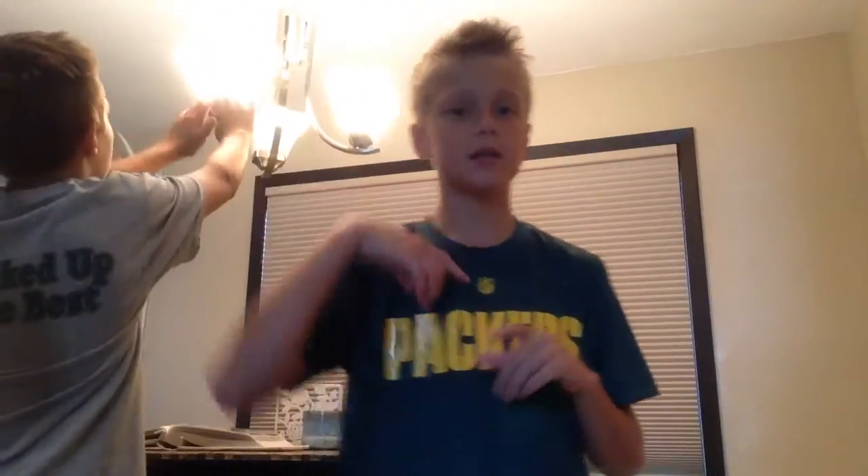Hey guys, Sports Game here with another video, and today as you can see in the title, we're gonna be trying to make warhead shots.